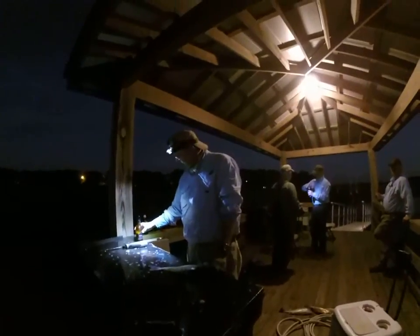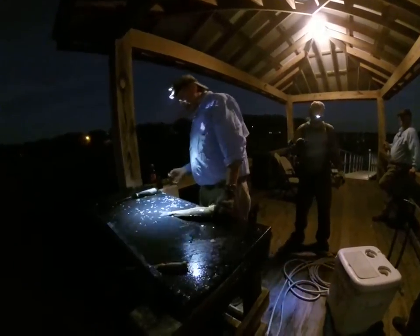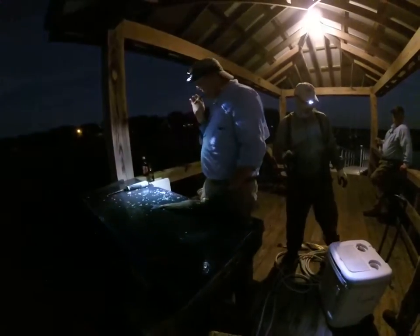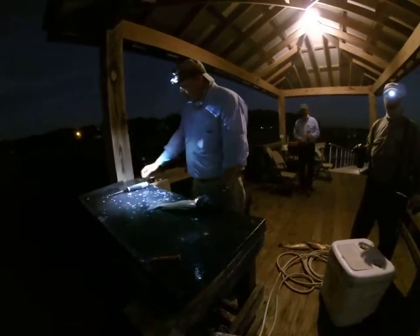First, it requires a good Budweiser Black Crown, a light, cigars to keep the bugs away, and a good electric knife.